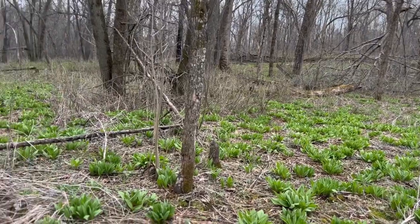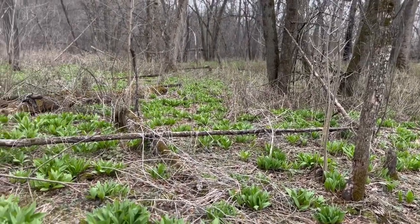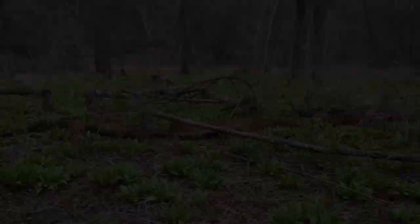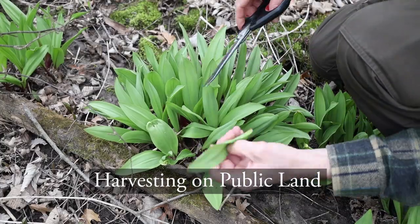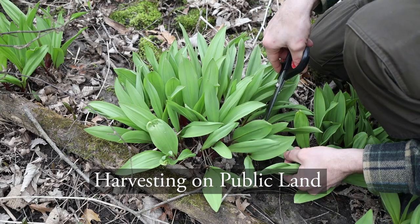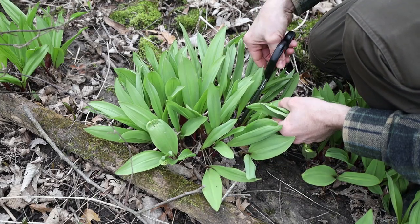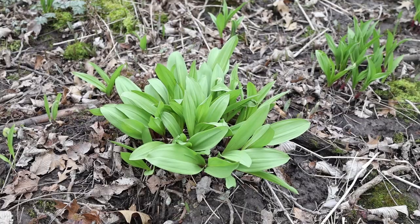There are all different types of ramps, but I don't harvest them unless I see them in a large colony like this, where I can see ramps as far as the eye can see. There are also some differences between harvesting on public or private land. On public land, you're just going to take a few leaves, or cut the stem at a 45-degree angle to get a little more of the stem.